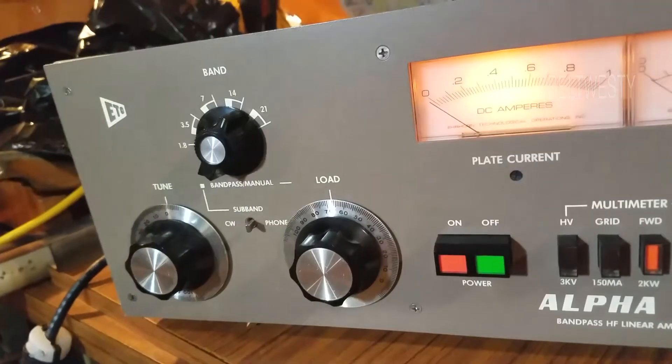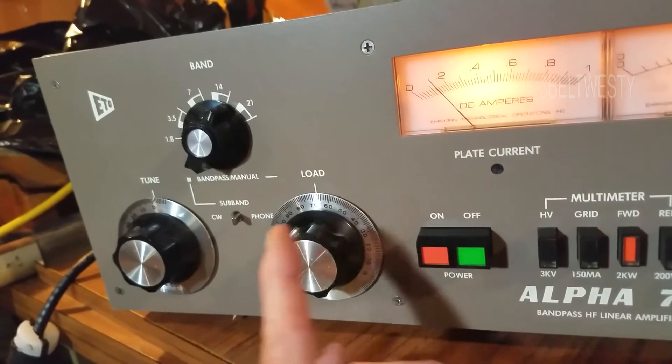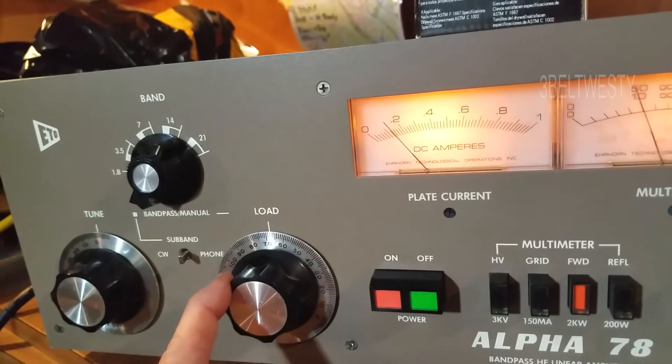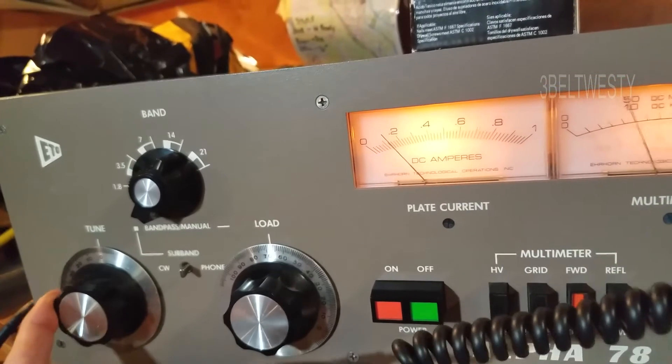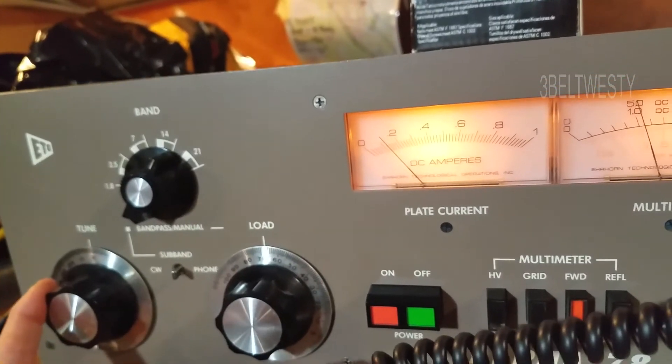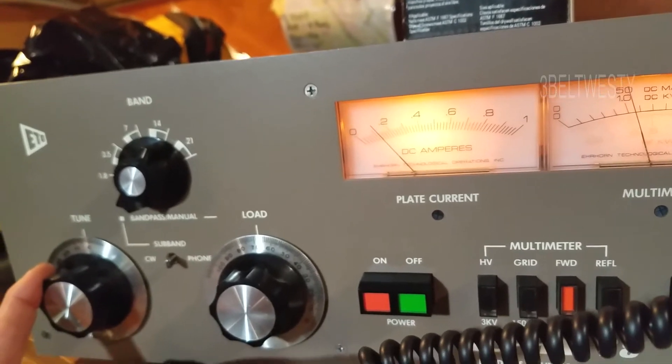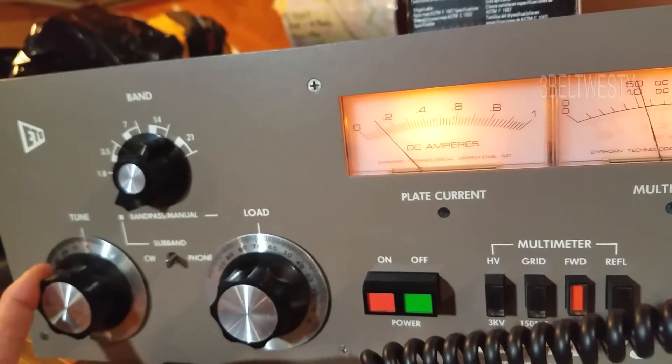If I go over here and key this down, you can go through and tweak this max power. Only got 10 watts of carrier going in. Got AM, but I've got the mic gain set to zero, so it's just a pure carrier.